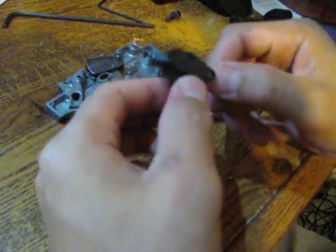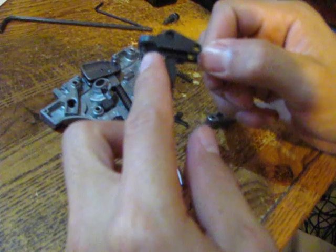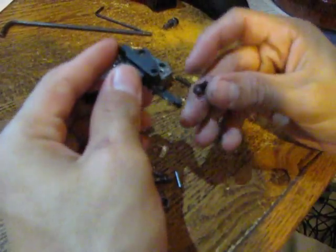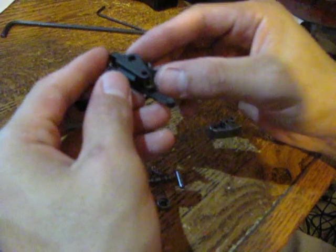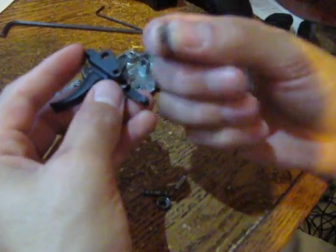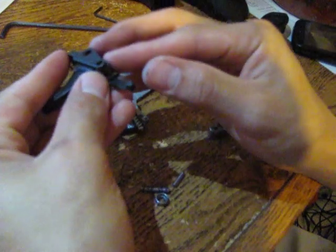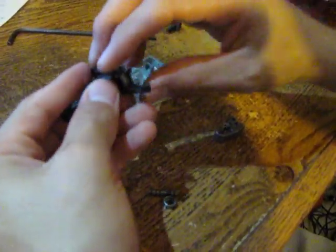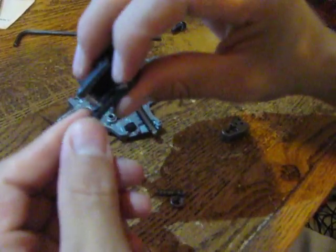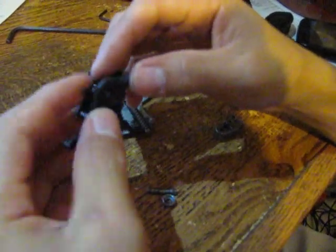First, there's already a spring at the bottom — on mine it doesn't go anywhere. With the left side facing up and right side facing down, put the disconnect in there, then slide in the small spring, which is pretty tiny. Then put in the little rod and slide it in, so you end up with the spring, the disconnect, and the pin that goes through.